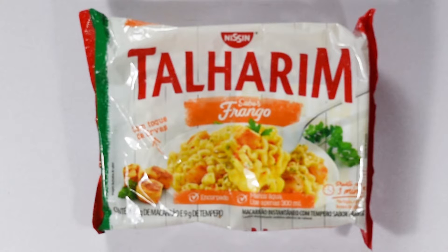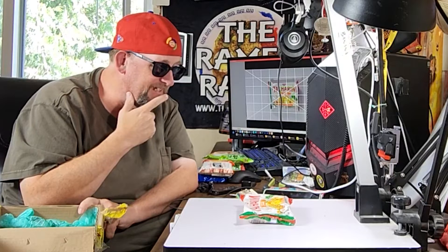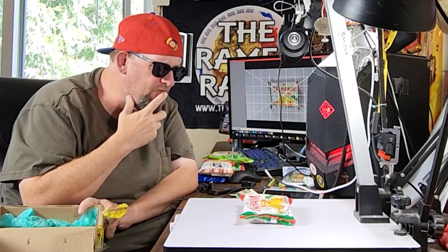Here's another Nissen variety. I think I've had one of these — Talharim. Talharim. I really don't know how it's pronounced. This is the Frango, or Frango. I believe it's like a cream cheese flavor. I can't — I don't know, I'll have to look it up.